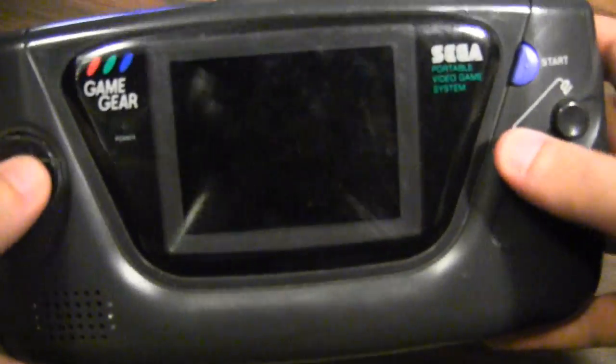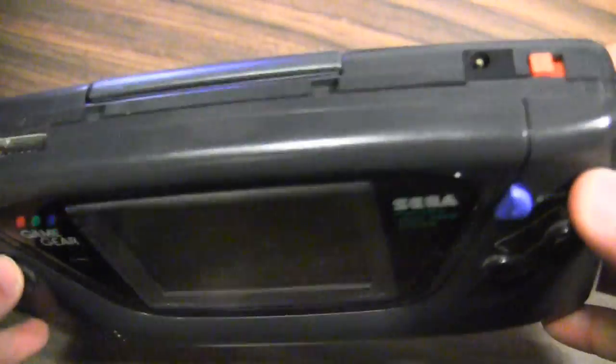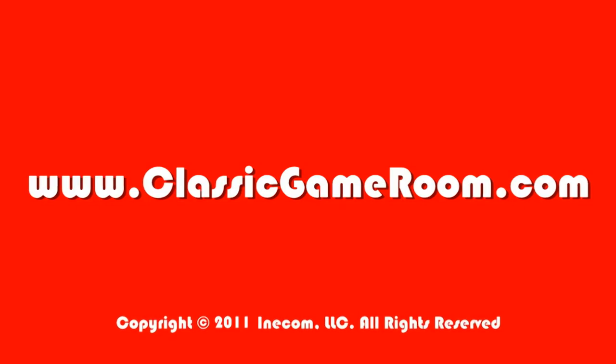If only we had a magnifying glass, some speakers, and another light — we could make this into a Game Gear Tron and have a proper robot battle. Oh well, maybe next time.